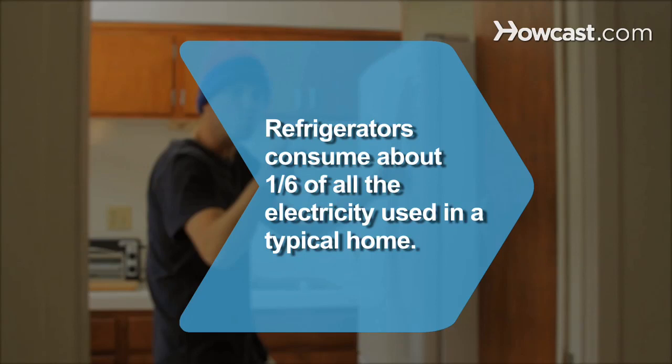Did you know refrigerators typically consume about one-sixth of all the electricity used in a typical home, more than any other single household appliance.